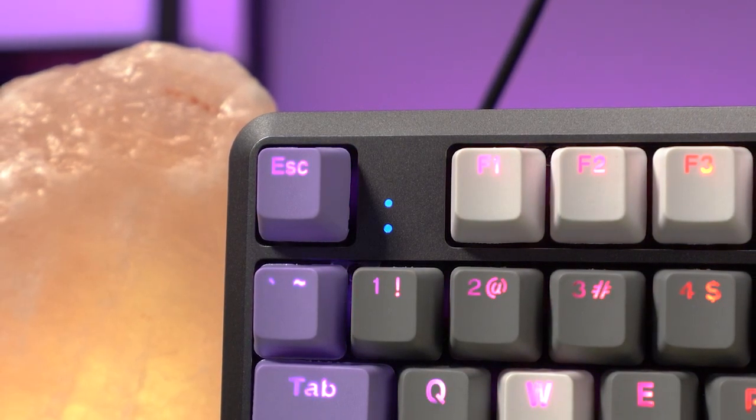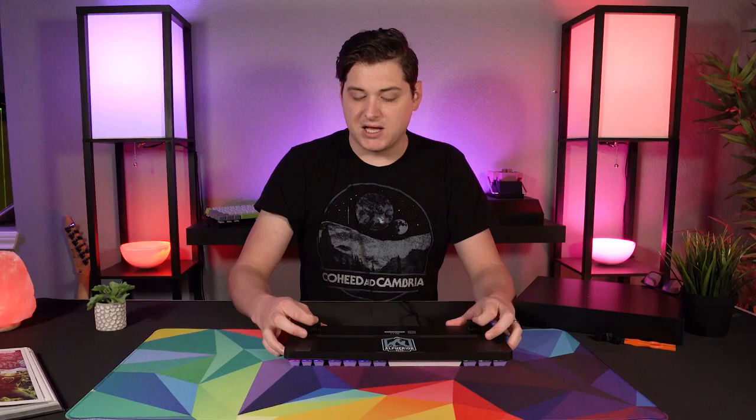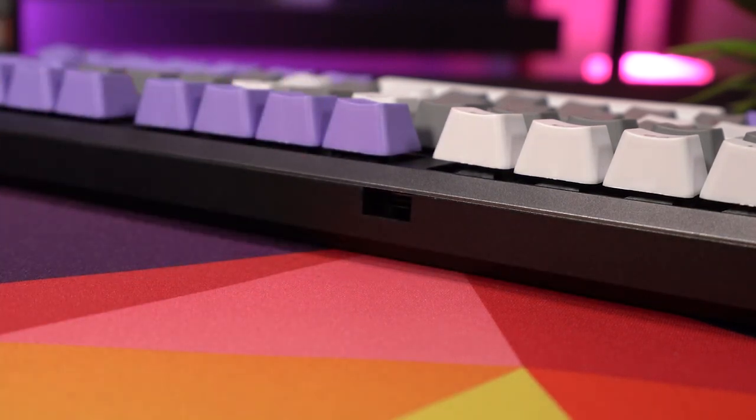When we flip the keyboard over to the underside, we've got four small rubberized pads, as well as two rubberized extendable legs. Nothing else really to speak of on the underside — pretty standard fare here. When we look at the removable cable on the back, we do have a little notch cut out to accommodate the included braided USB-C cable. Now my initial concern was that because it has this sort of square-shaped cutout for the actual connector, you have to kind of slide it into the casing, and I thought this could make getting cables in the future kind of a pain if they don't fit.